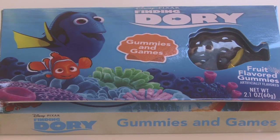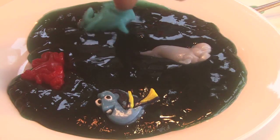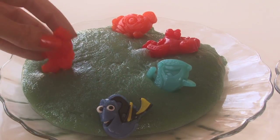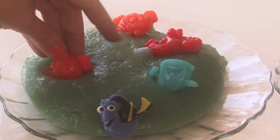For this, you will need these awesome Finding Dory gummies that I found at the grocery store. I made two versions. One is a darker color and it's made out of Metamucil. The other one is a lighter color of the sea and it's made out of psyllium husk powder. I'm going to give you the recipes for both and then you decide which one you like. This is a great idea for parties or if kids are excited about Finding Dory or Finding Nemo.